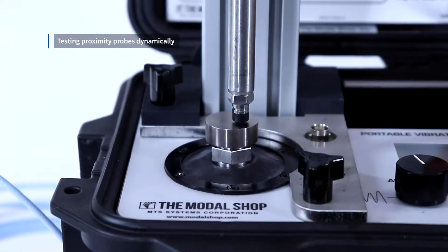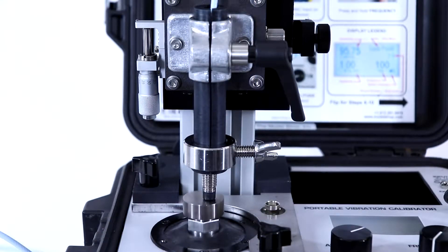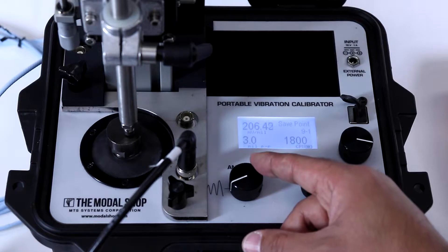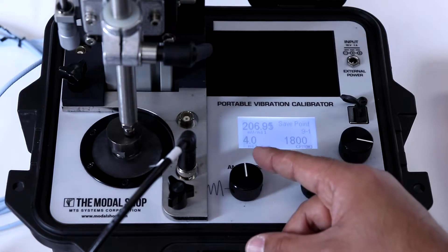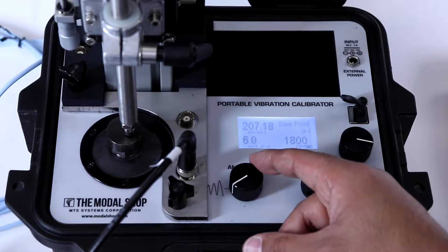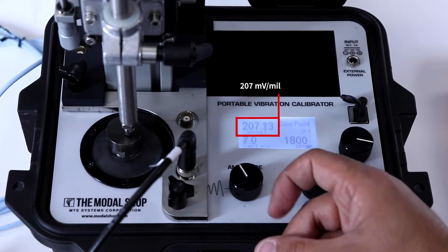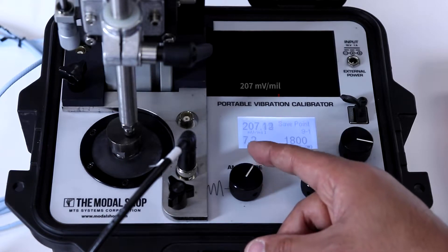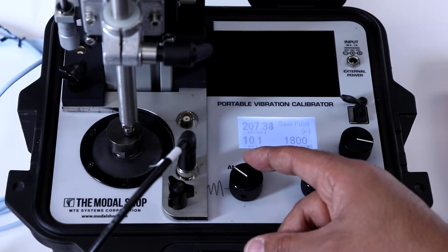When testing dynamically, the shaker vibrates the 4140 target simulating machinery motion under the probe installed at the bottom of the stinger. The stinger holder can also be configured for internally installed probes that are not in a probe housing. In this dynamic proximity probe test, we can simulate machinery vibration at 3 mils peak to peak, all the way to 10 mils peak to peak, and even higher at 1800 cycles per minute — a realistic running speed. As you can see from the screen, the sensitivity of the proximity probe within the stinger is 207 millivolts per mil, which is well within calibration tolerance. At the same time, we can perform a loop check to make sure that our vibration alerts and alarms trip at the correct amplitudes.